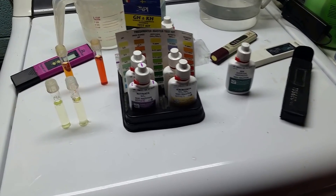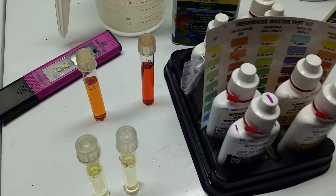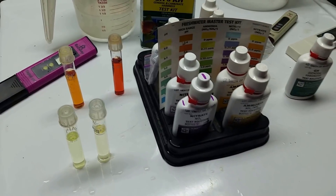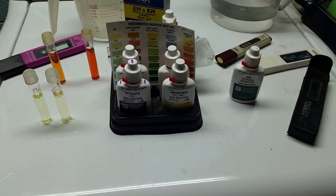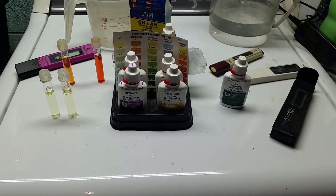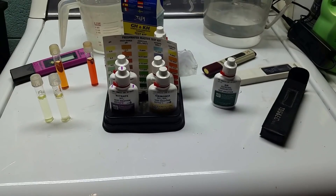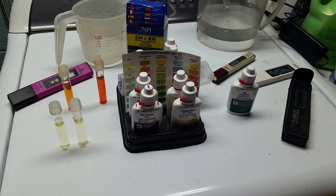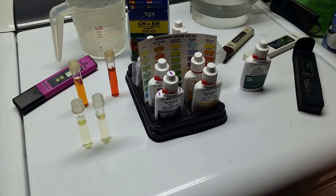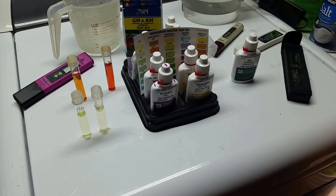The other issue with my groundwater is that it's got nitrates in it. If you see the darker red vial on the right, that is my groundwater. I checked the total dissolved solids of my groundwater versus my tap water and they came out almost the same — groundwater is about 165 parts per million and tap water is about 175 parts per million.